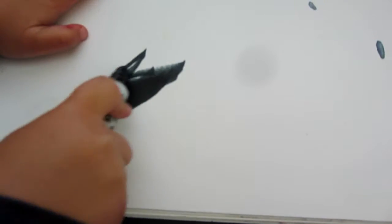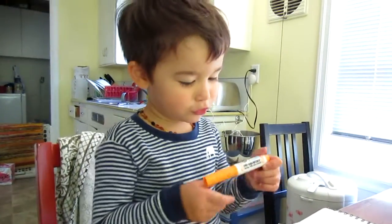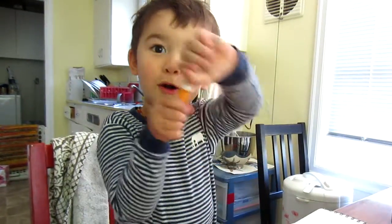Do you have another color you want to show us? Orange. Orange. Orange.